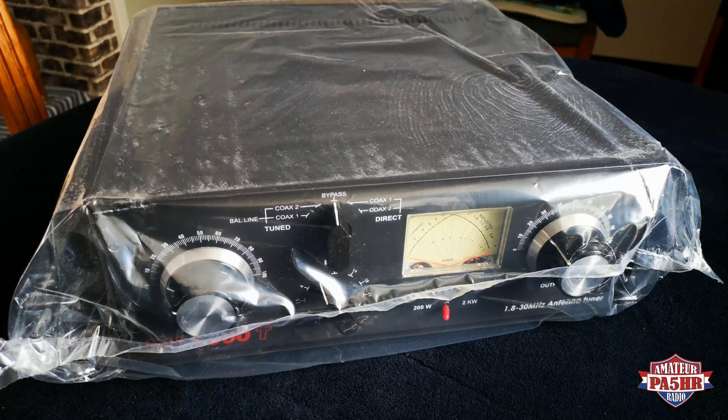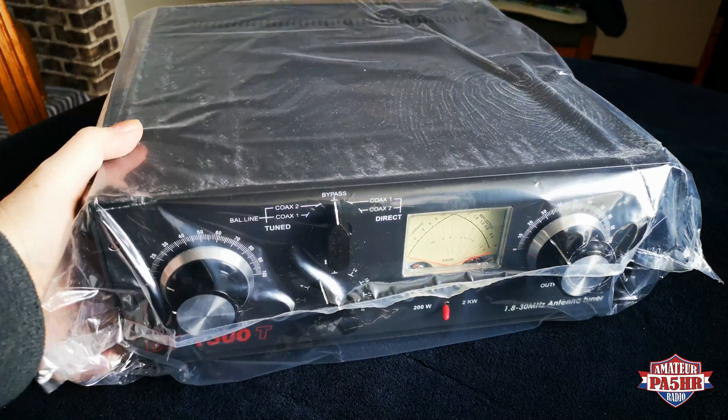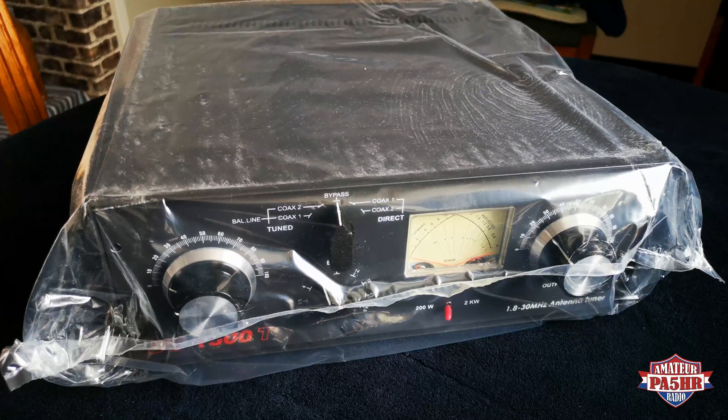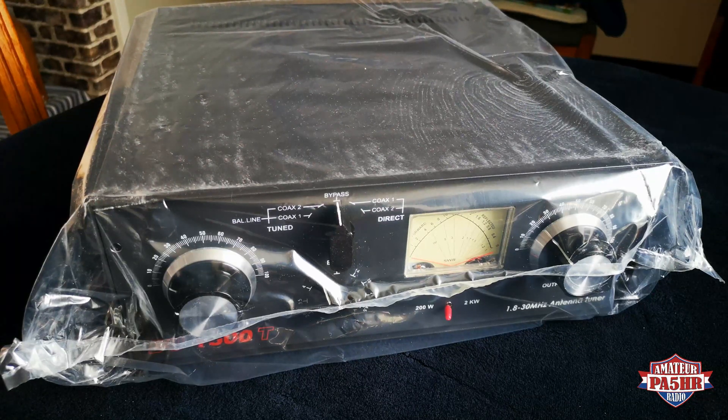My name is Bert, Papa Alpha 5 Hotel Romeo. This tuner can handle 1.5 kilowatt, a very high power, and I will use it for my monoband dipole. Mostly I use 400 to 500 watts.